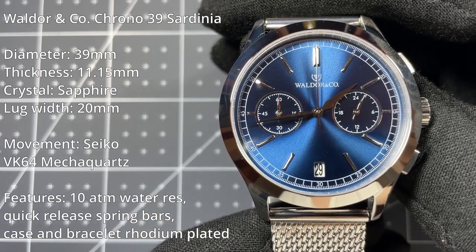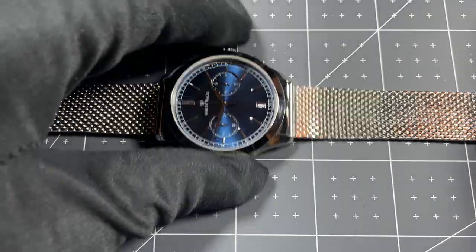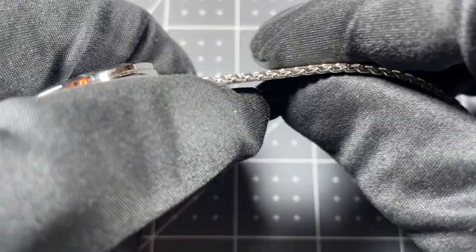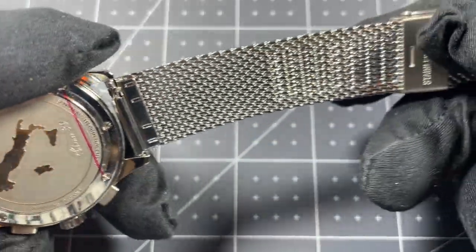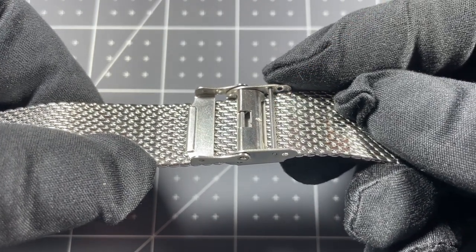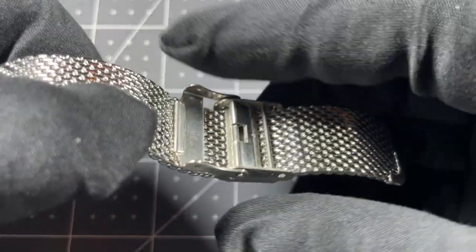The water resistance is 10 ATM or 100 meters, and the crystal is a sapphire crystal. There is no lume whatsoever on this watch. Taking a closer look at the bracelet — this is a mesh bracelet, rhodium-plated, so it has a nice shine to it, and is moderate thickness, feeling nice on the wrist. One thing I'm not as big a fan of is the clasp — there's a little bar that the other section clips onto, and I've found on other watches of similar styles that this can be fragile, meaning it can get bent out of shape, making it hard to close the clasp over time.